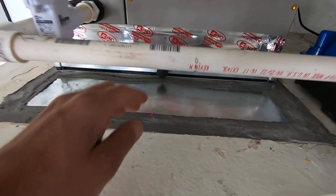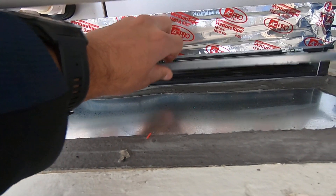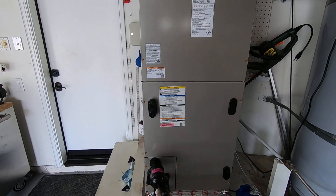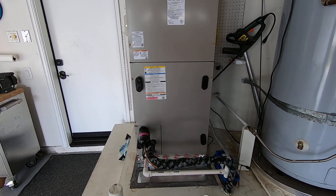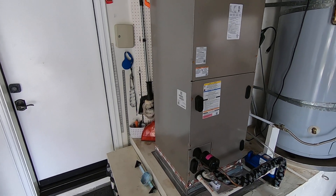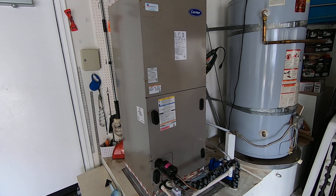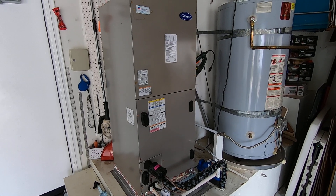We also have a 20x20 filter rack on this right here, and that's where the filter is — you'll be able to get that out when the unit's not running. Some of the other features of this unit is the fact that it is variable speed, so it does multiple speeds: low, low-medium, medium, medium-high, and high speed. It's an Infinity series, so it is matched outside with the 24VNA8 heat pump condenser that does five speeds for heating and cooling.